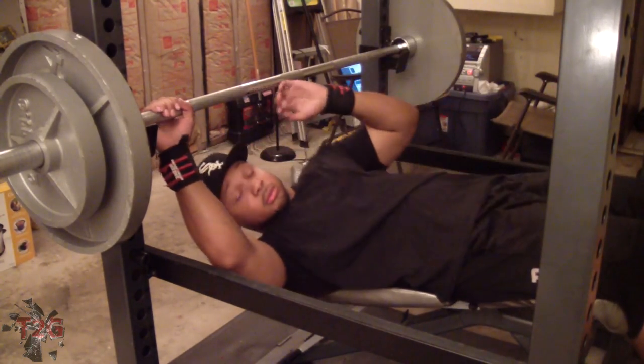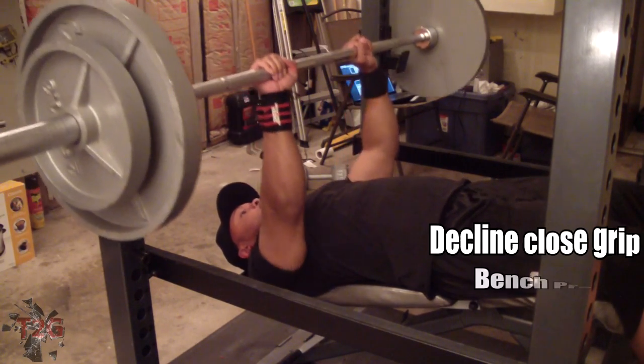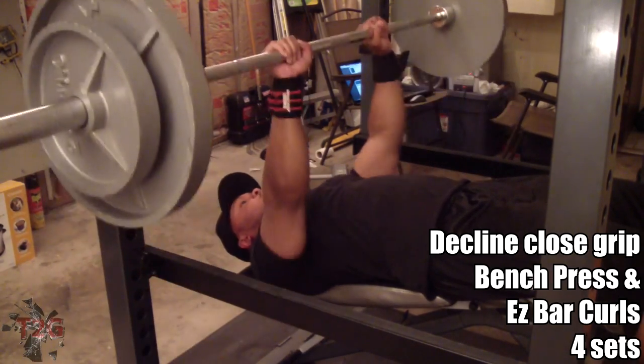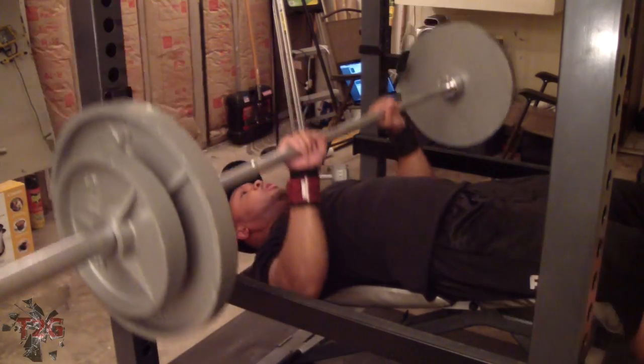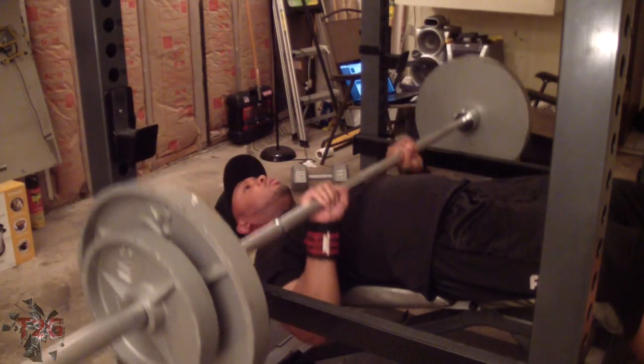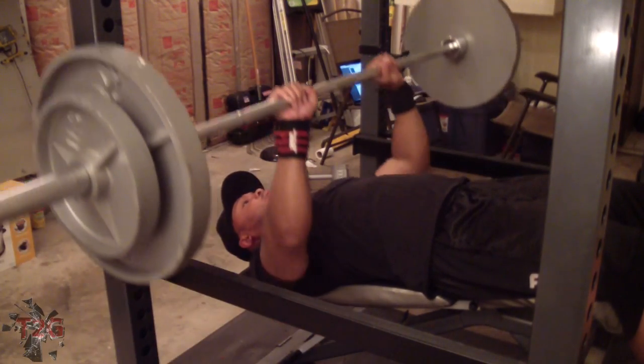Yo, what's good YouTube, this is your boy Jerrell here holding it down for Jerrell Fitness. It's time to grow, bro. So anyway, I'm not gonna take too much of y'all's time. I just want to keep my subscribers updated on the type of shit I'm doing in my different routines. I got a four-day split going on right now.